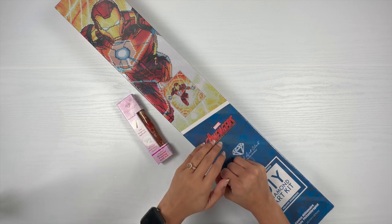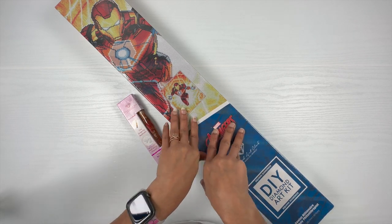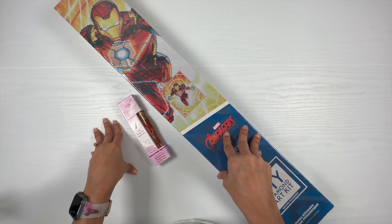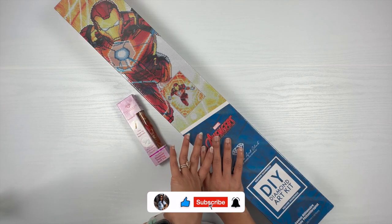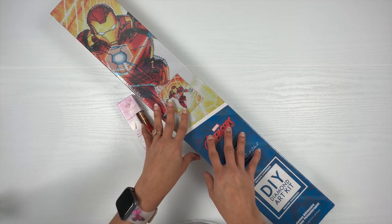Hello friends, welcome to my channel. My name is Prachi. How is everyone doing? I hope you all are doing good. If you are new to my channel, I hope you consider subscribing if you like the content. And if you have already subscribed, thank you and I hope you keep enjoying the content here.